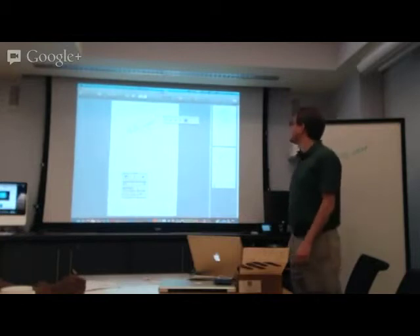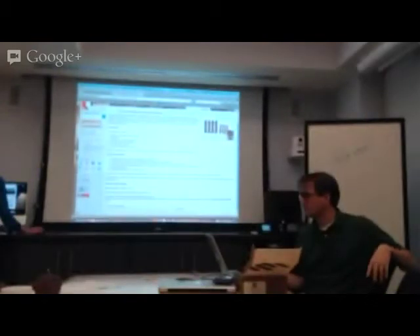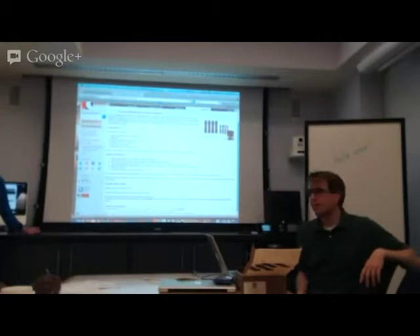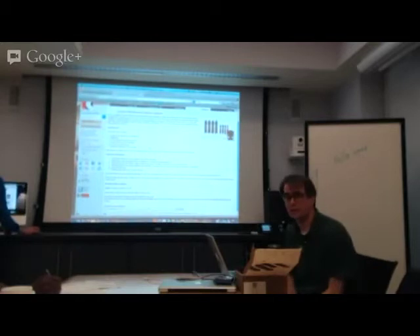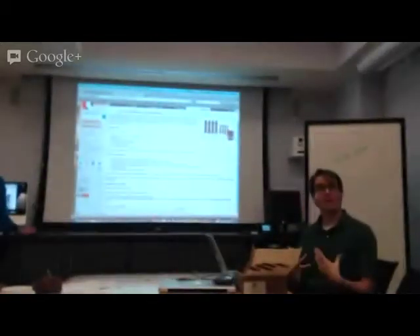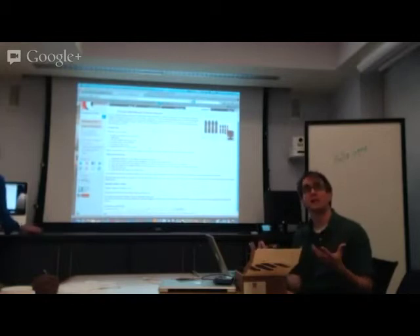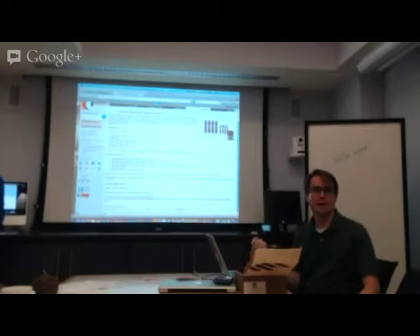The PC version has that audio recording functionality. The Mac version does not currently — I'm hoping it will in the future. In the meantime, what we do with the Mac is just use screen capture software like Snap Pro, ScreenFlow, or Snagit. There's also the ability to have live meetings where you connect to the eBeam server and allow up to 25 other people to connect at the same time, and they can see you writing on the whiteboard live as you're talking.